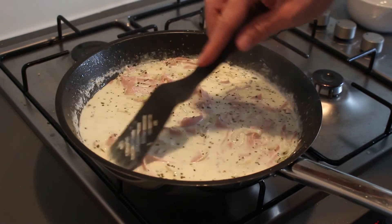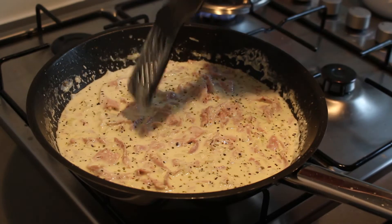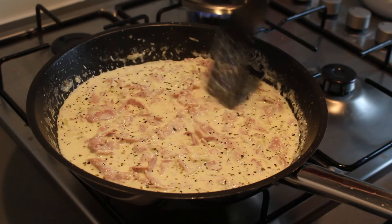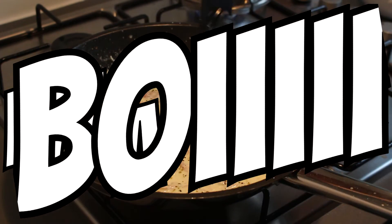About five to ten minutes later, our sauce is nice and thick and we can serve it up. Mmmmm, I'm a thick boy.